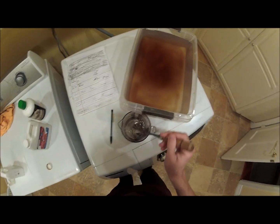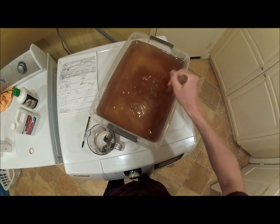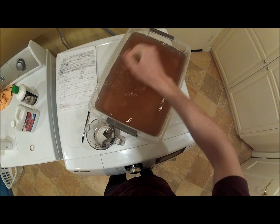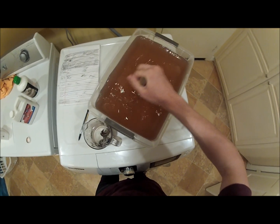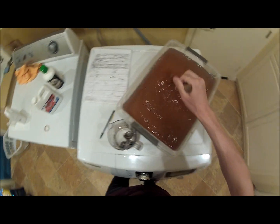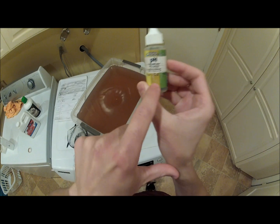I put in the hygrozyme first because it doesn't change the pH or the parts per million. Right now I bet the water is at 4.0, which is right here — where we want it. We want it to be at 6.5.